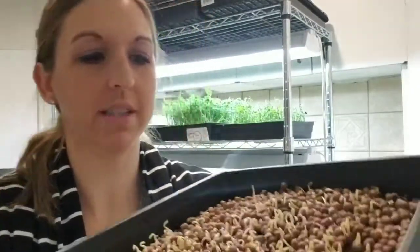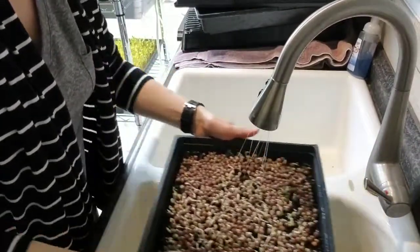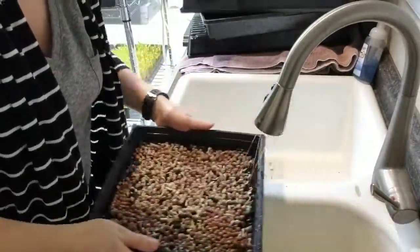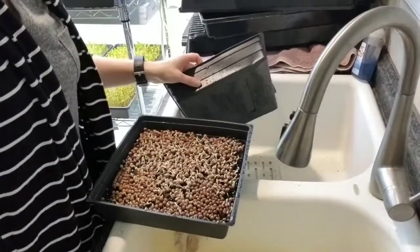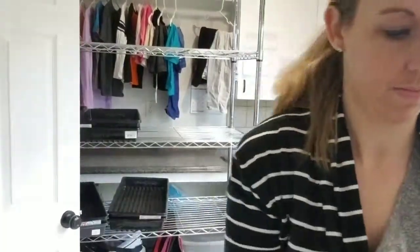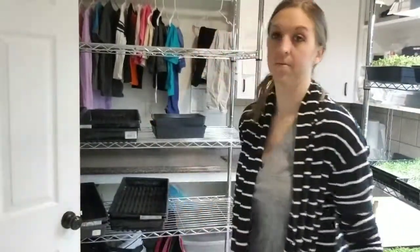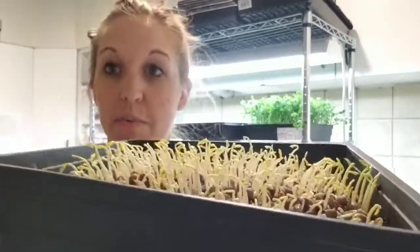Today is day five on the peas — you can see they're starting to stand up. These are going to get watered and go back under the cover and on the stacking shelf. Today is day six on the peas — standing pretty tall now. We're going to water these, cover them, and put them back on the stacking shelf.